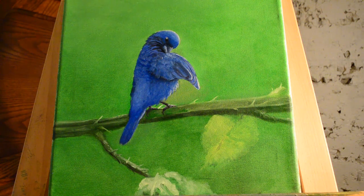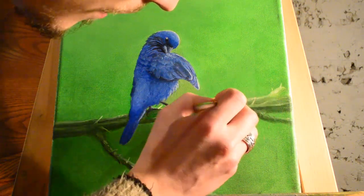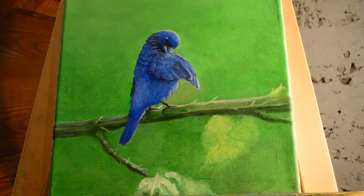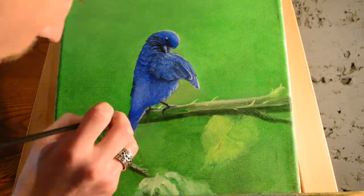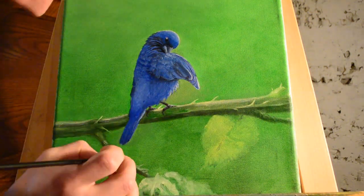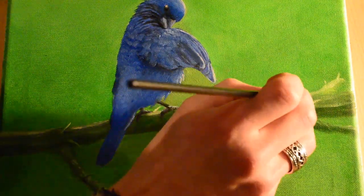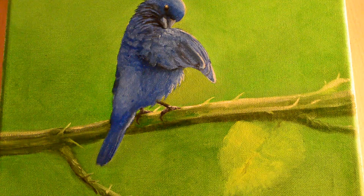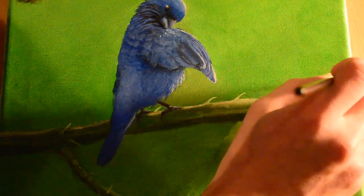We are just about ready to call this painting good — these are the finishing touches now. I'm just adding in some final highlights. I think I want to put in another leaf, maybe two. So we're going to get to that as well, but this is the last stuff right here, just putting in some final highlights.